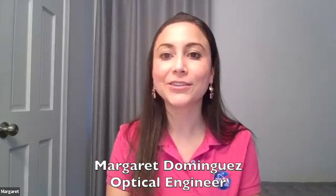Hello, my name is Margaret Dominguez, and I am an optical engineer, and I build space telescopes for NASA.